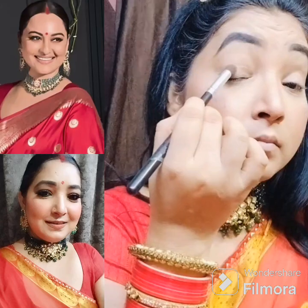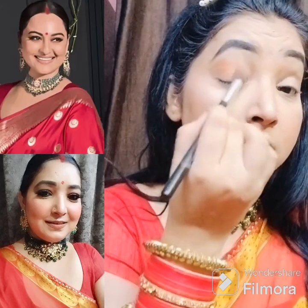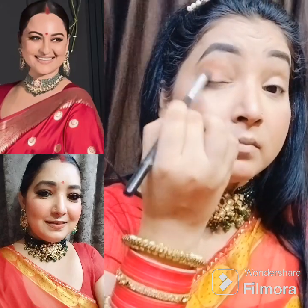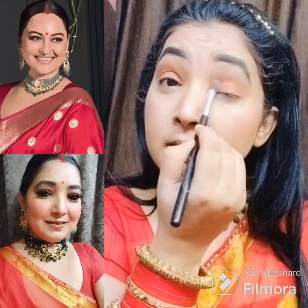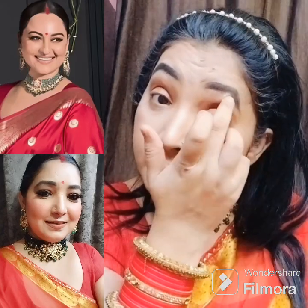Here I have done dark eyebrows. I picked an orange shade and applied it properly. After that, I picked a brown color and dragged it a little bit. Then I applied a golden color of Kashima on half of the eyeball.